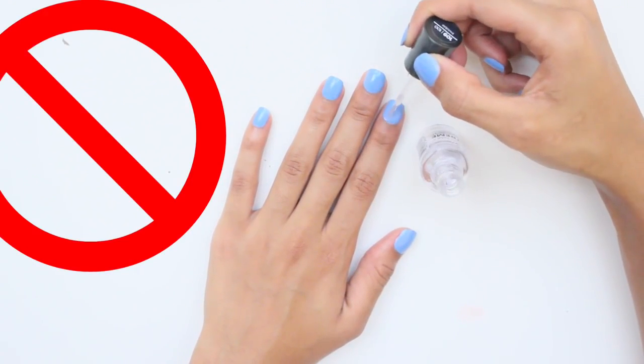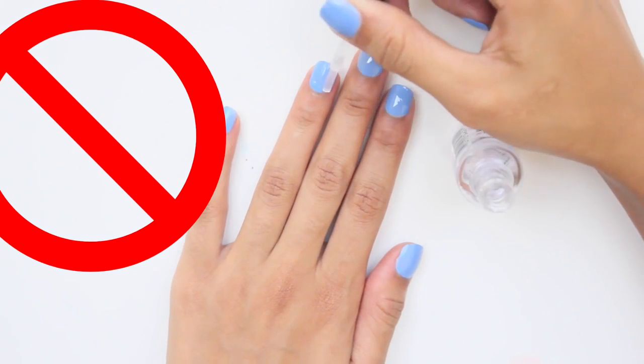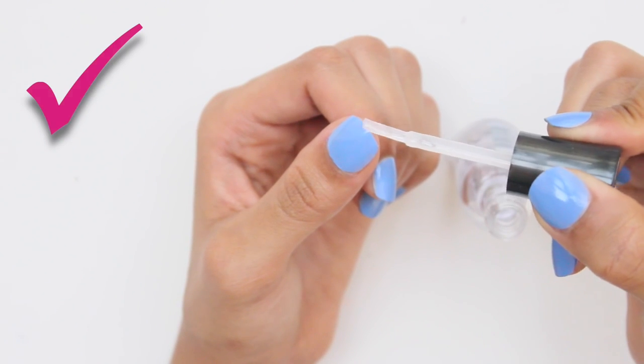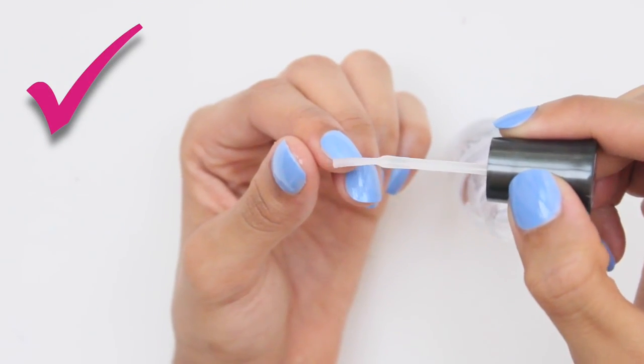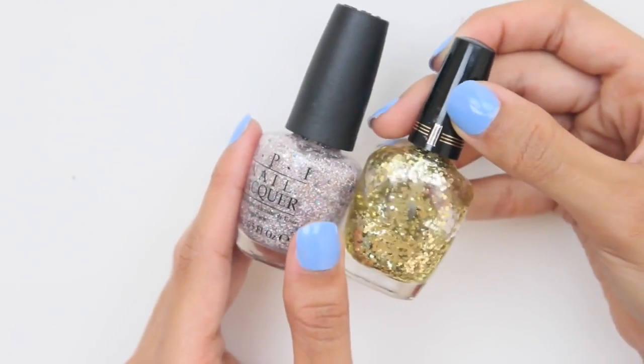Don't apply top coat to only the front side of your fingernail — you have to include the top edge too. When applying a top coat, run the brush along the tip of your nail as you see here. This will seal in the raw edge of the polish to prevent it from chipping.